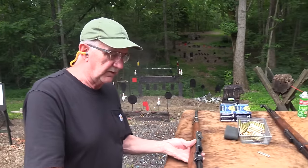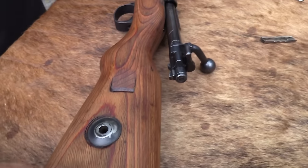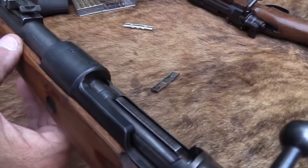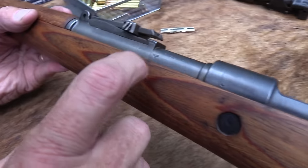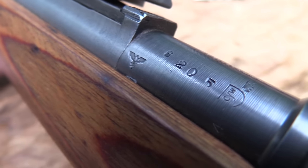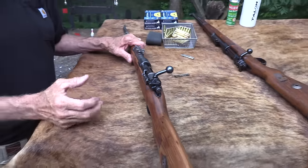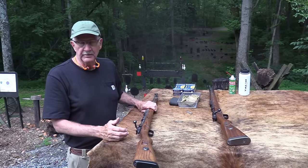Yeah, this is a Russian Capture, we think, and many of y'all have commented on other videos about it. You can see the serial numbers - here's the serial number of the barrel: 8205. So they left the markings on this one; they paint a lot of those off on some of these - the Russians did, but not all of them. And this one doesn't have the X on it. A lot of them have the X - that's what they just put on when they finish refurbing them.